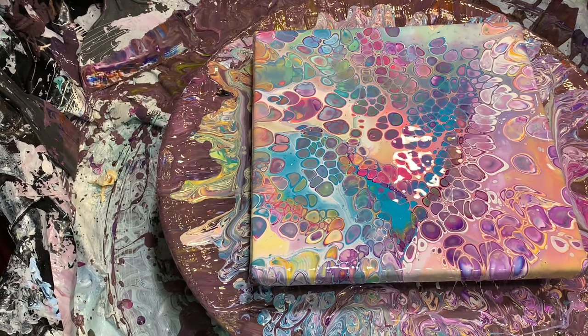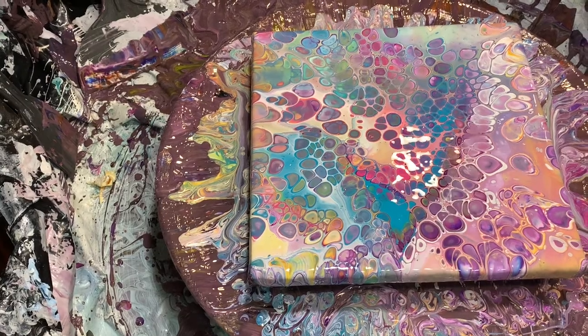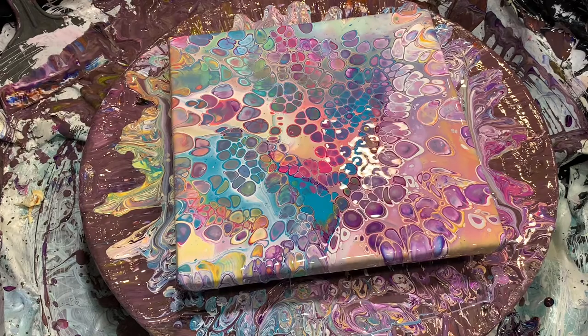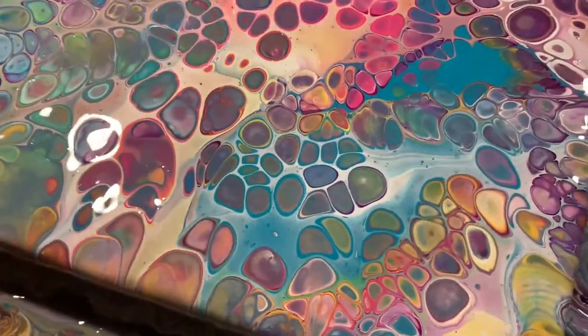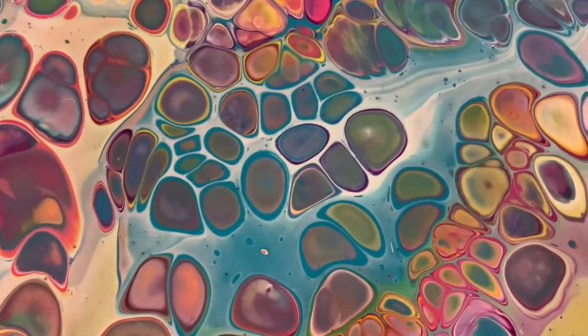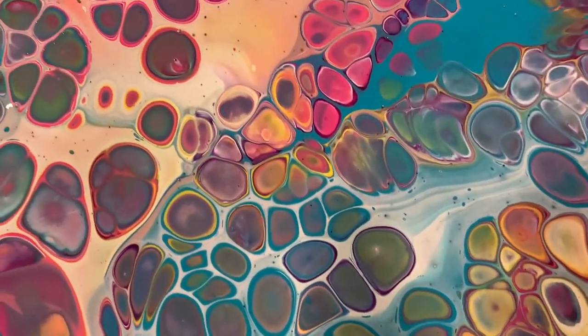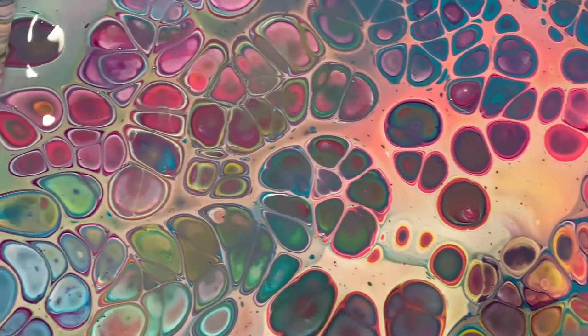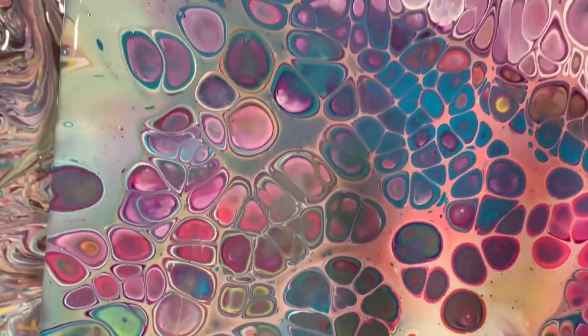All right folks — finally, one I feel great about. Let me get you down for a closer look. I'm going to pause for a second and get you a closer look. All right folks, here we are. Look at those cells. I am very well pleased with this one.